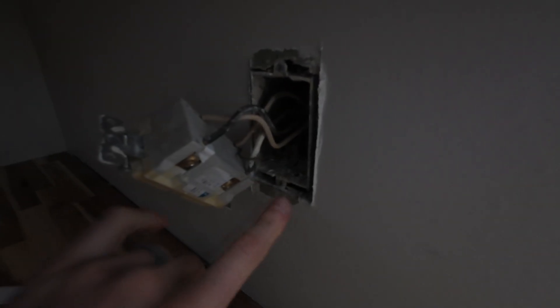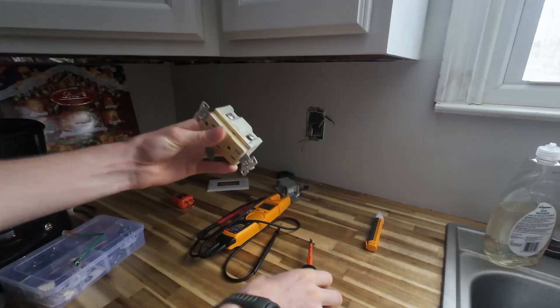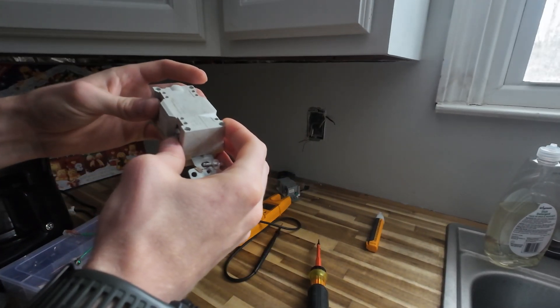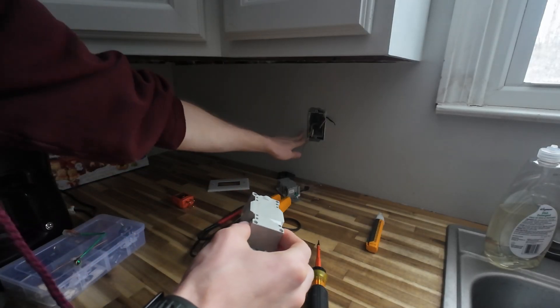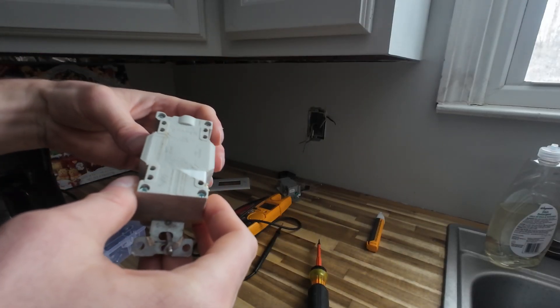Now with GFCIs they're really simple, but it's important to make sure you get your line and your load correct — you don't want to swap these around. Incoming power is your line; outgoing power to the other receptacles in the circuit or anything else powered is your load. As long as you don't mix those up it's pretty straightforward. You just swap wires for wires — black hot goes to brass, white goes to neutral, and your bare copper goes to your green ground screw.